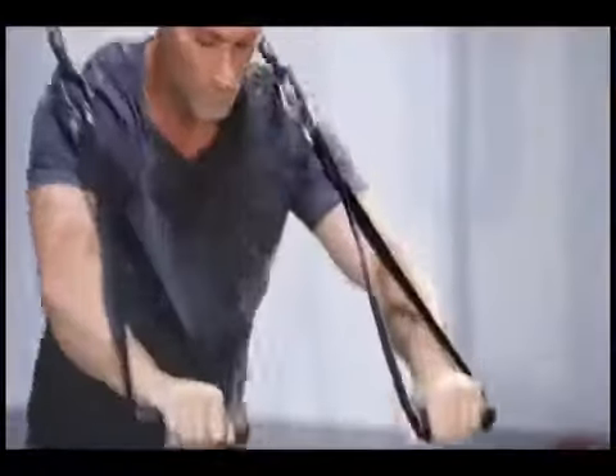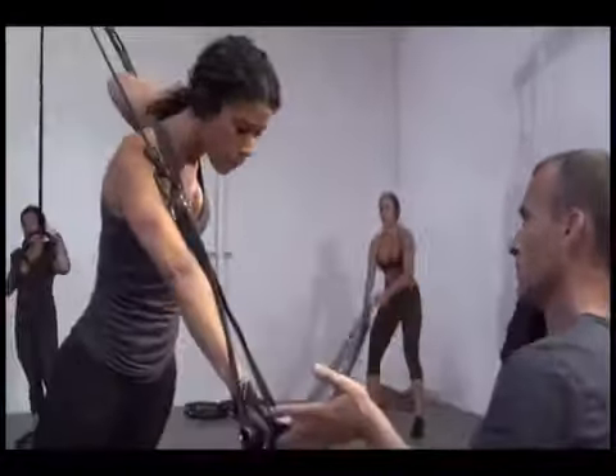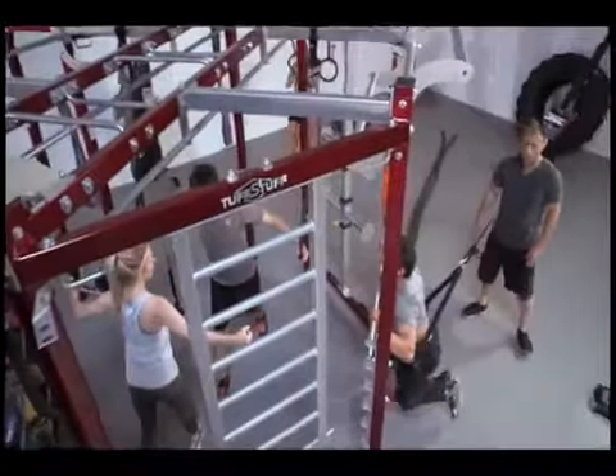With the CT8, individual and group workouts are defined by the outer limits of your imagination and how badly your clients want serious results.